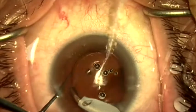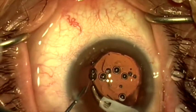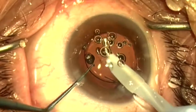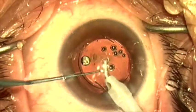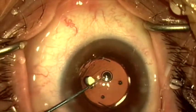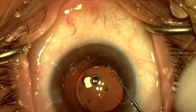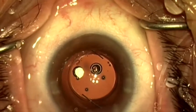About this point, I feel I've achieved a good position for the haptics, so I'm going to reach under on the other side and remove the viscoelastic with the irrigation aspiration handpiece. Remove some of these bubbles. I can see now that the anterior capsule is collapsed 360 degrees under the optic. I'm going to give one final nudge here to optimize my position of the haptics to make sure that the anterior capsule remains under the optic 360 degrees.